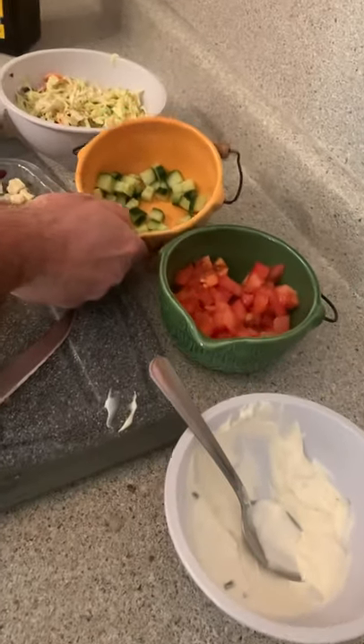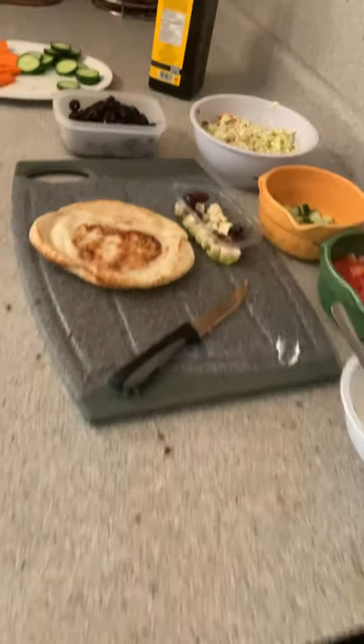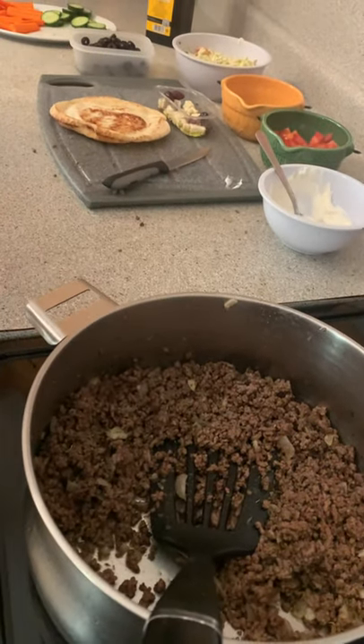Tomatoes, beautiful little cucumbers, got some feta and some olives — extra black olives because olives are great. Little coleslaw for some crunch. And here's our burger: onion, garlic, lots of oregano, lots of black pepper, and lots of salt, you guys.